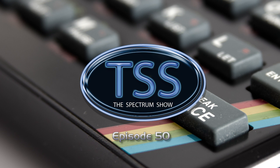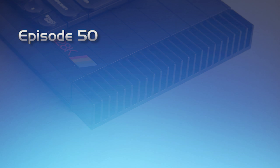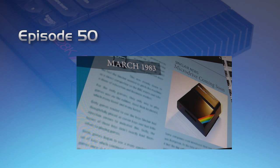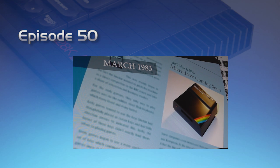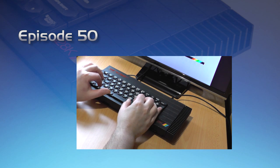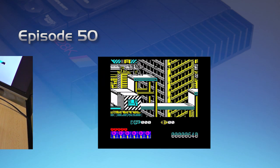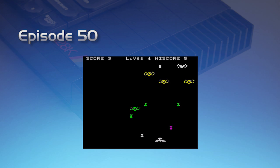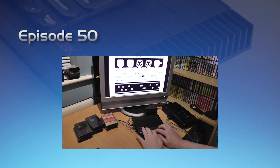Hello and welcome to The Spectrum Show, the show dedicated to the Sinclair ZX Spectrum. Welcome to the 50th episode. In this special anniversary show, I'm going to take a look back at the last three years, I'll take a look at Sinclair's last Spectrum, and review some older classics. We'll also catch up with some type-ins. And overall, it's a general free-for-all, so enjoy!